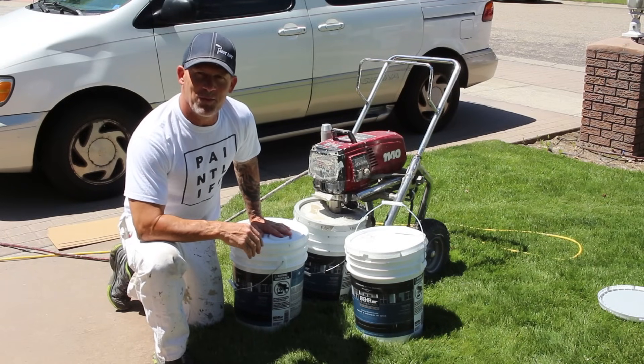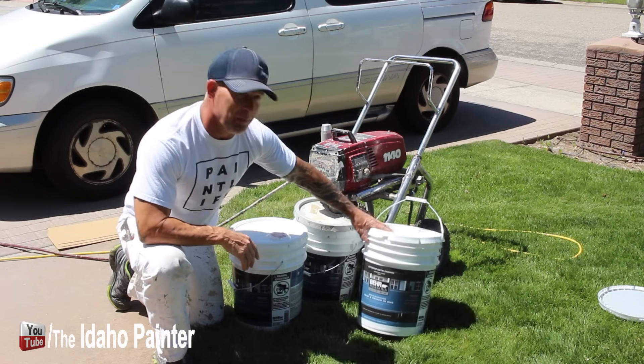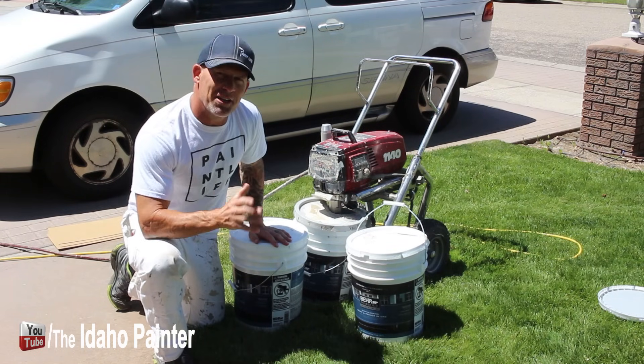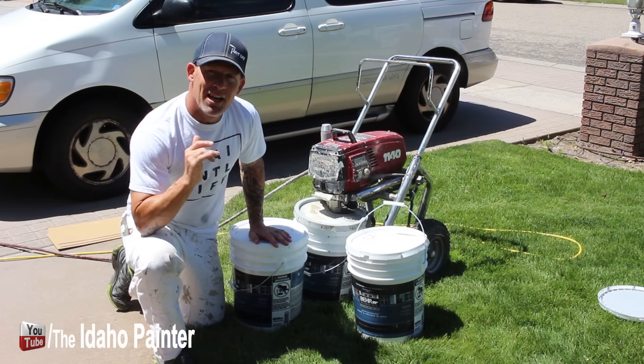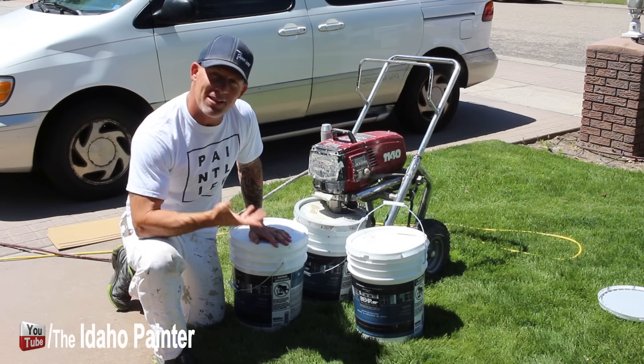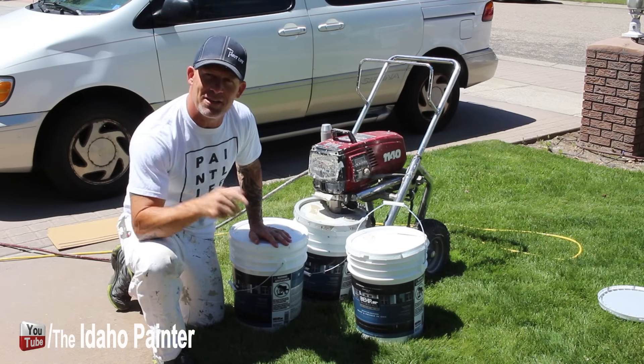This is Chris the Idaho Painter here on Home Improvement How To's. Today we're reviewing a product from Behr — Behr Premium Plus Ultra. I used it about 10 years ago and was pretty critical about it, so now I'm giving it another chance. The customer was adamant we use Behr Paint, so we're testing it out and giving it an honest opinion.